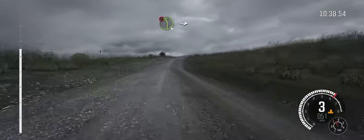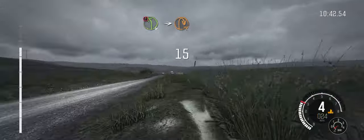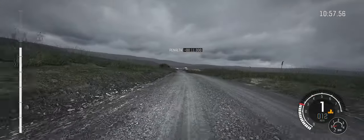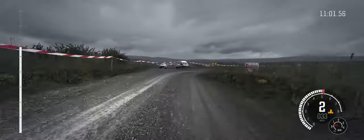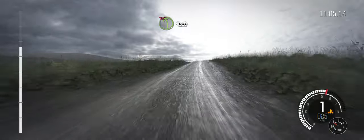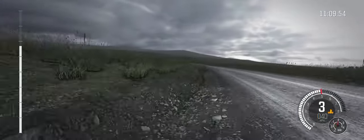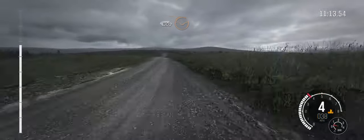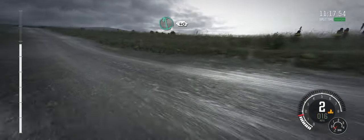And caution left 4, long, over crest, into turn hairpin right. Into right 5. Into right 5, long, over crest. Into left 6, 40. Into left 3.